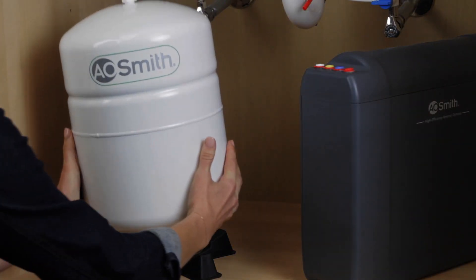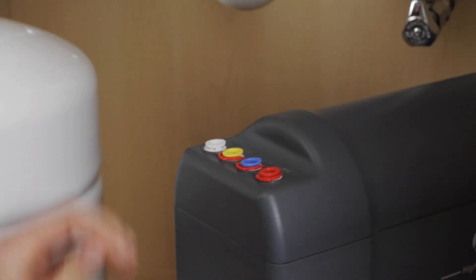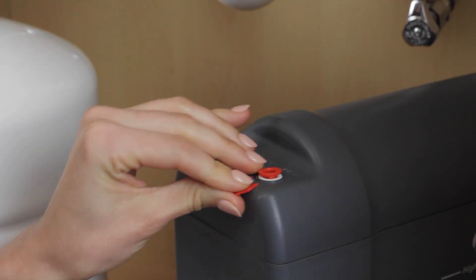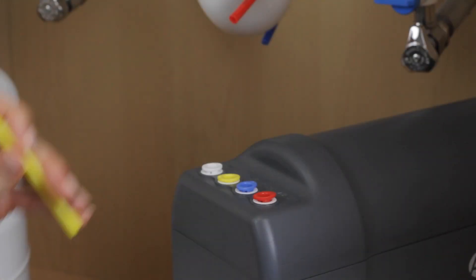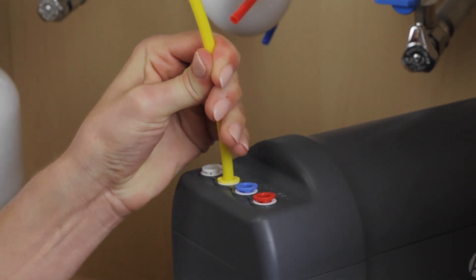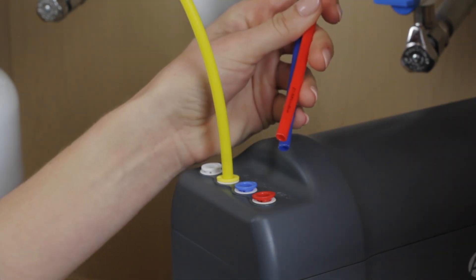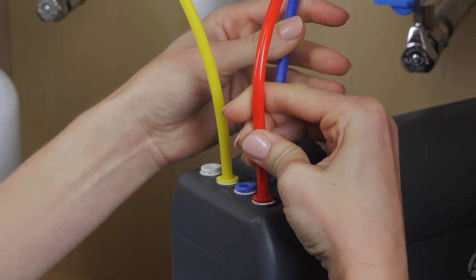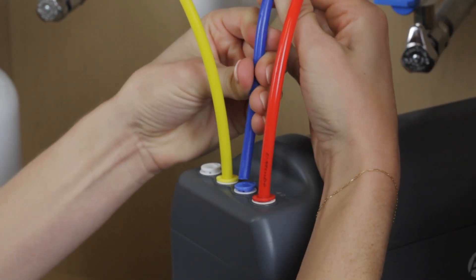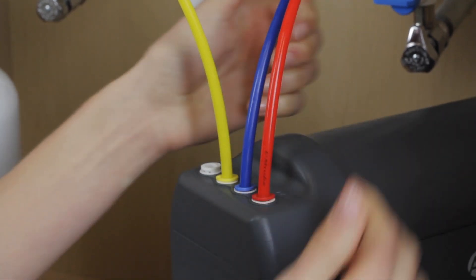Place the water tank on the tank stand near the system manifold. Remove the red clips from the back of the system manifold. Connect the water tank to the system manifold by connecting the yellow tube from the tank to the yellow port on the back of the system manifold, labeled Tank. Next, connect the pre-installed faucet tubing to the system manifold — connect the smaller red waste tube and blue pure tube from the faucet to the system manifold ports labeled Waste and Pure.